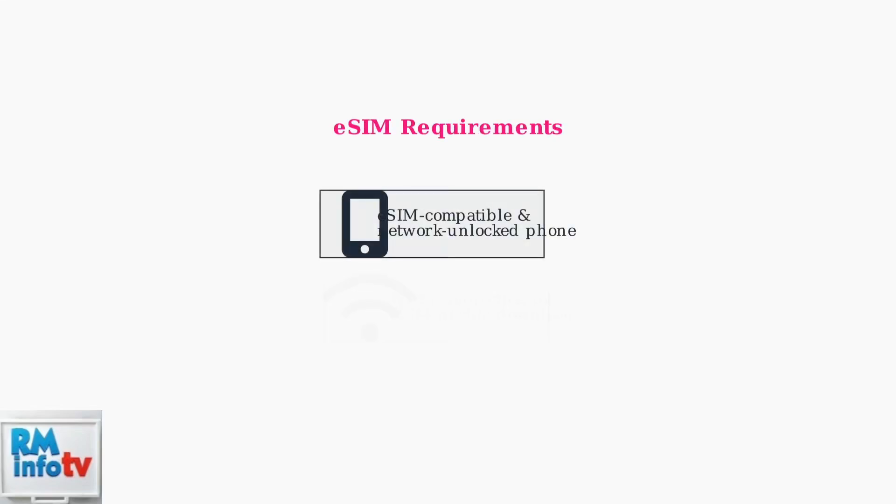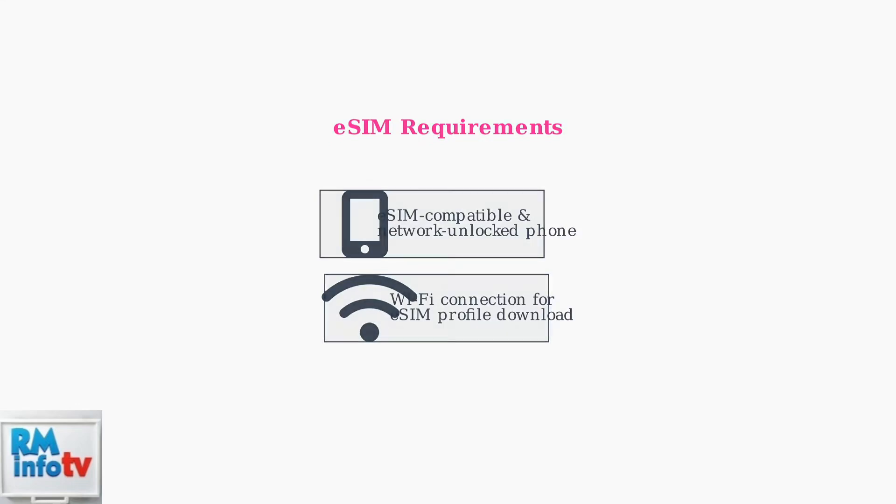To activate an eSIM with Metro by T-Mobile, you'll need two things: an eSIM compatible and network unlocked phone, and a Wi-Fi connection for downloading the eSIM profile during activation.